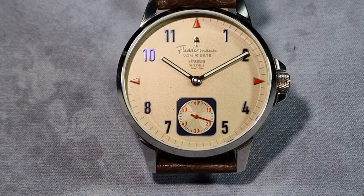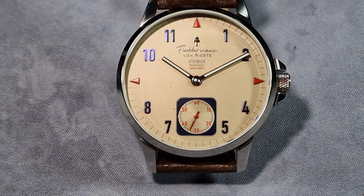Warranty-wise, you're looking at 2 years international. There are 3 different colour variations — navy blue, a black charcoal type colour, and this one which is like an off-white creamy colour they call Antique Map. That's basically it, guys. As I say, once I get a production one in I'll do a giveaway for it. Thanks for watching — please like, subscribe, and I'll see you in the next one. Toodles.